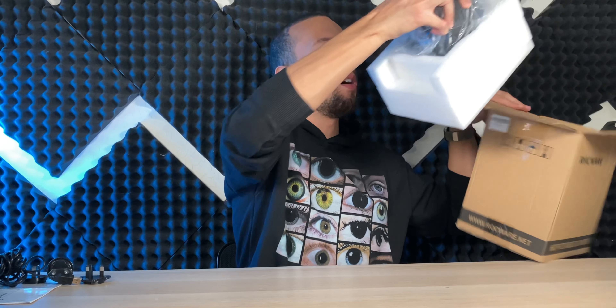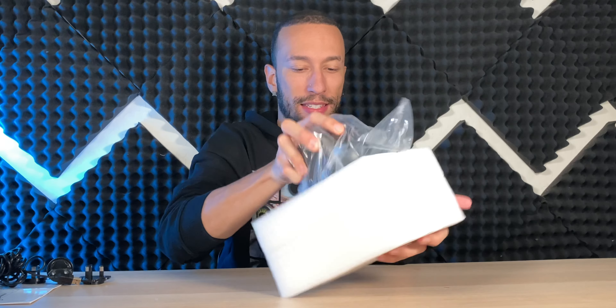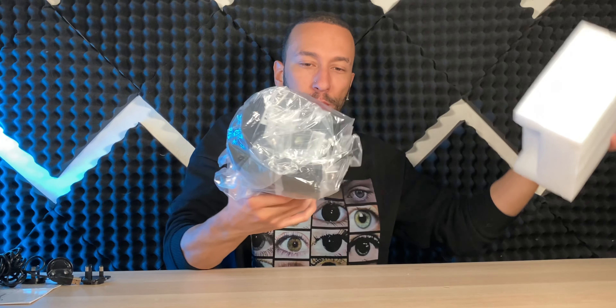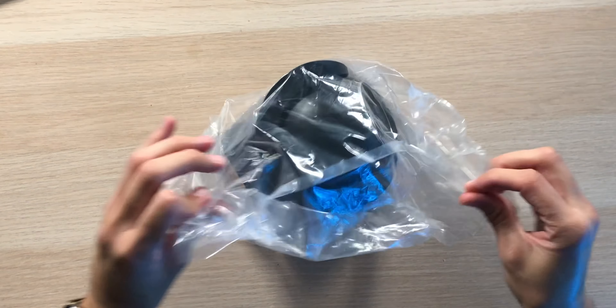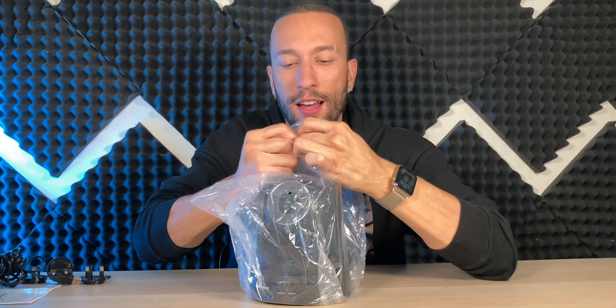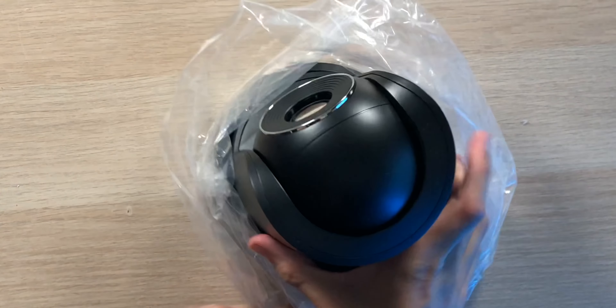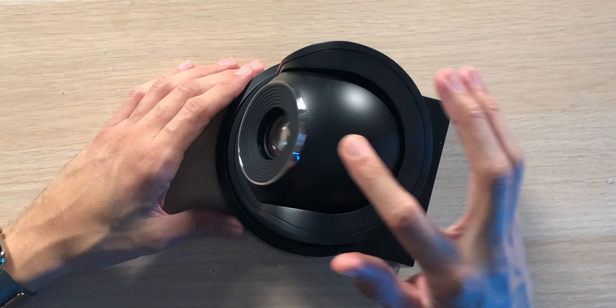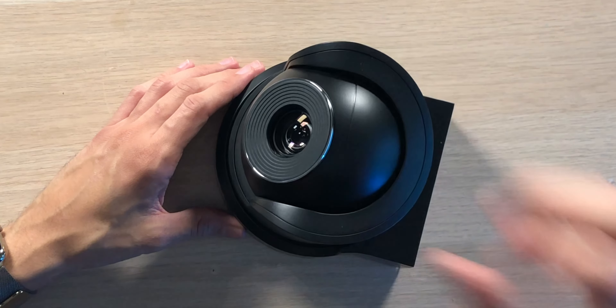We do have the camera itself well-packed inside foam, and this camera does have some good weight to it — it feels very solid. It looks very nice; this is looking like a good camera. You can tilt, you can pan, and you can zoom.